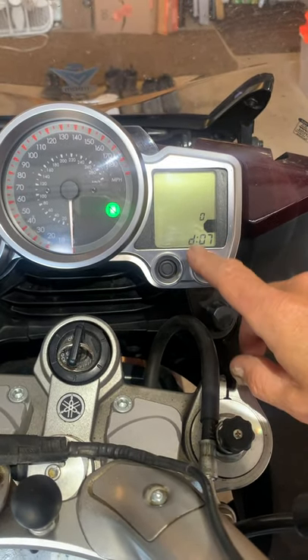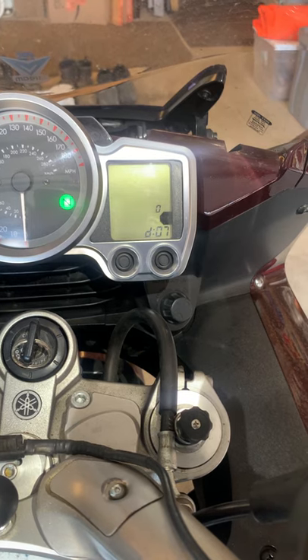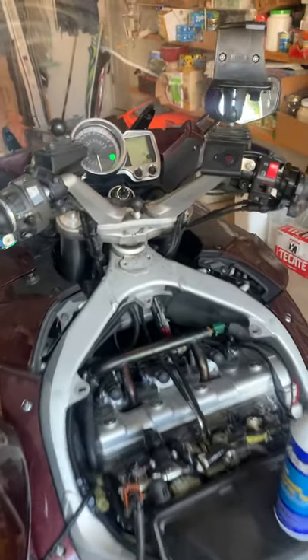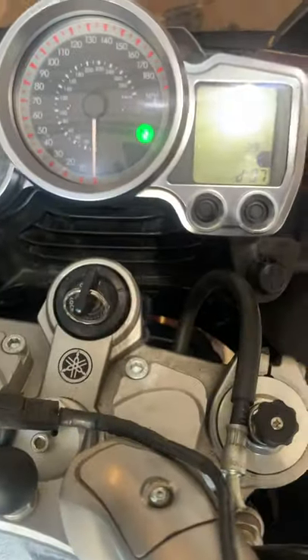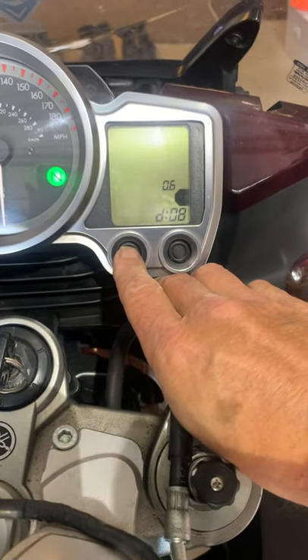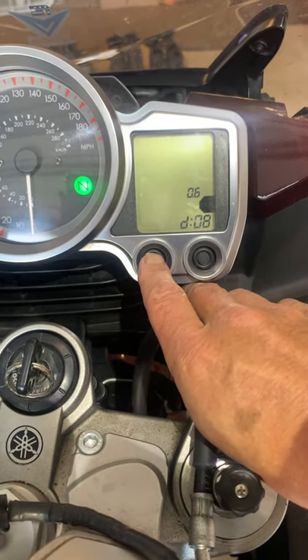Diagnostic code seven is the vehicle speed sensor. It reads 25 when I spin the wheel — I think it's just counting up as I spin it, reaching 84. Mode six is the lean angle tip-over safety switch — I think point four to one point four is normal. I have not tested that.